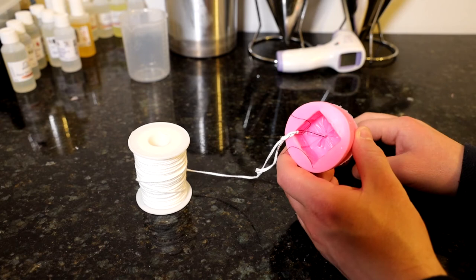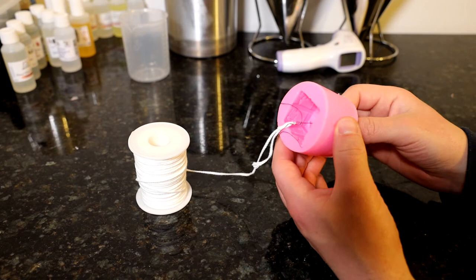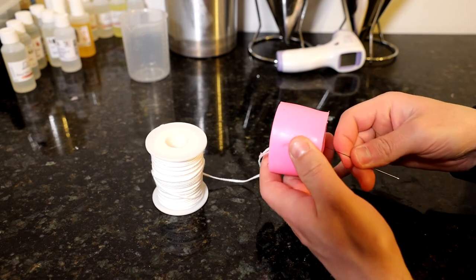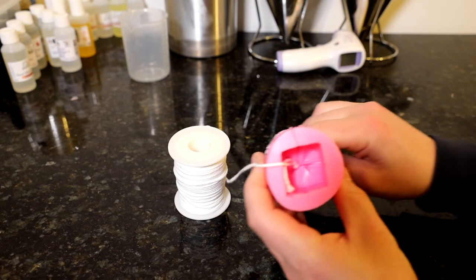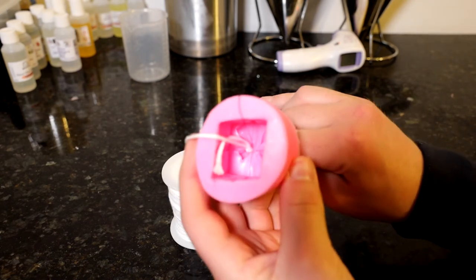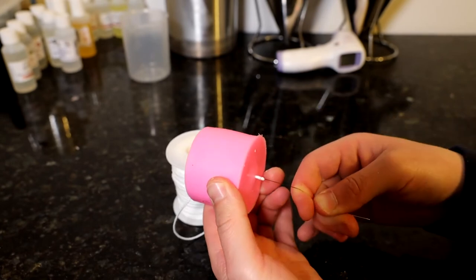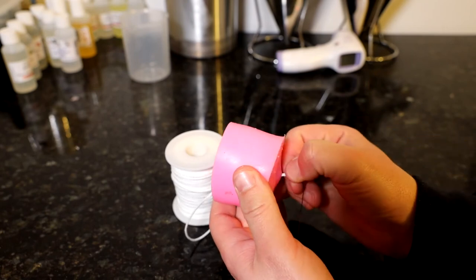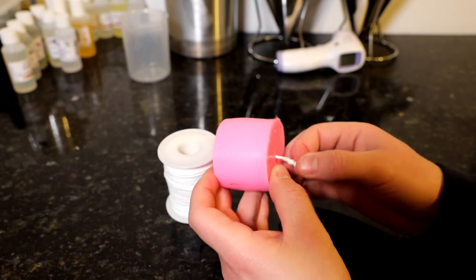I'm going to pull the wick through now. I've got the needle already poked through and I'm just going to ease it through, which is pulling the wick through the hole. You can see it going through there — just ease it through. I've just got it coming through now, just got to get that knot through. There we go, that's come through.